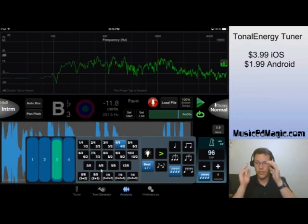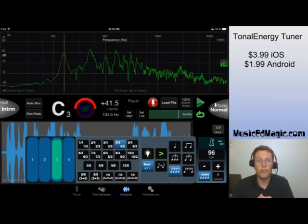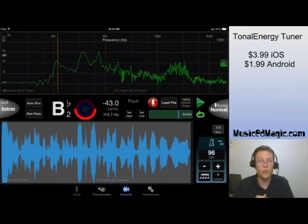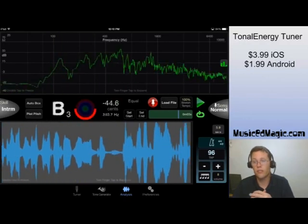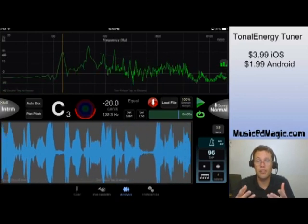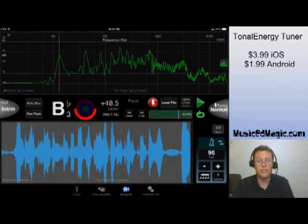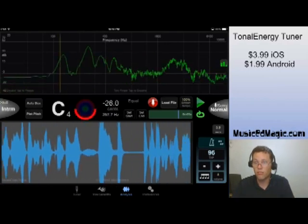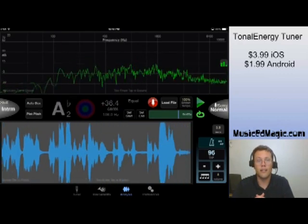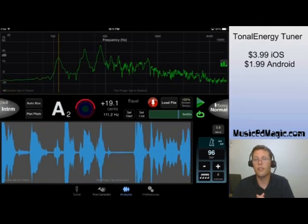I hope you've enjoyed this review of Tonal Energy Tuner. It is an awesome app — if you are not using it in your classroom, you need to. It's only $4 for iOS and $2 for Android. I haven't taken the Android app for a spin, but I'm guessing it has the same features. At $2 it's a steal, and at $4 it's still a steal, because it is truly the best tuning app I have ever used in my life.